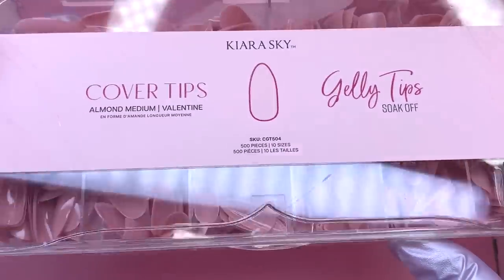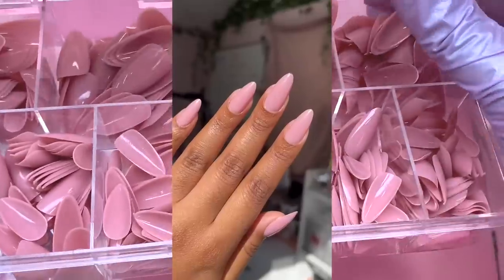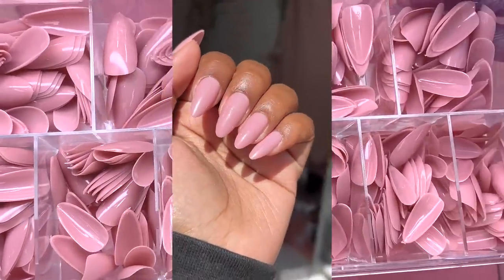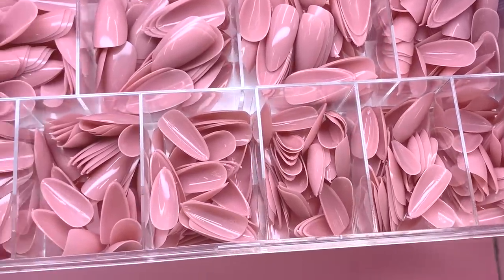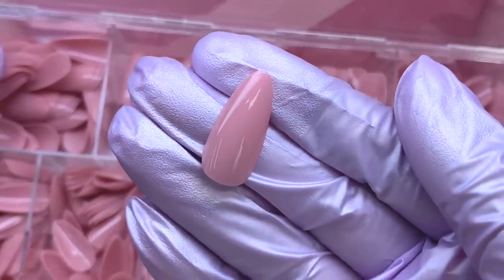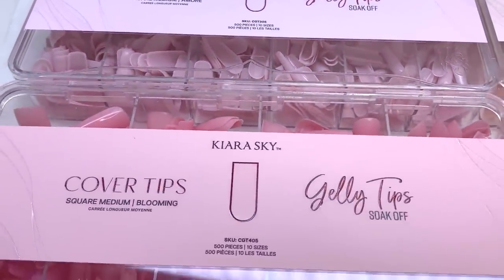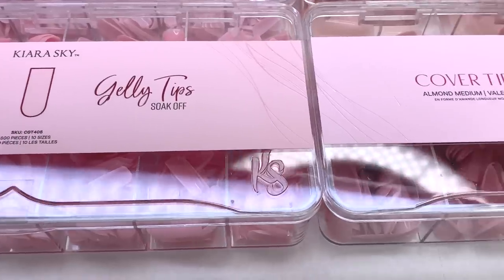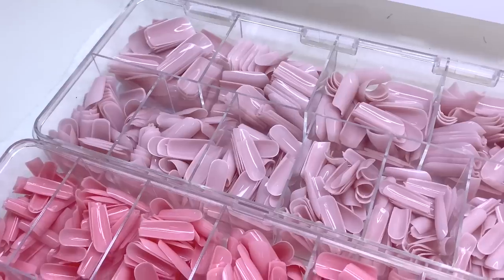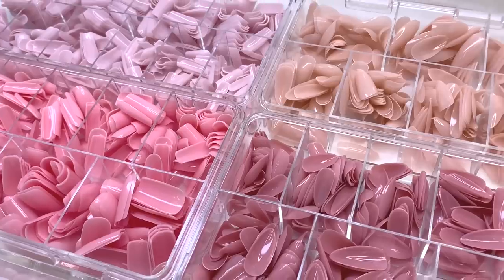The last set I picked out are in the almond shape in the color Valentine. I really love these — I did apply them to my nails and posted on Instagram. I will be posting the tutorial today or tomorrow. I just really love this color since it's a little bit of a darker pink. I really love this new launch. Since I'm getting more into gel X nails, this is going to be perfect — these nails make everything a lot easier.